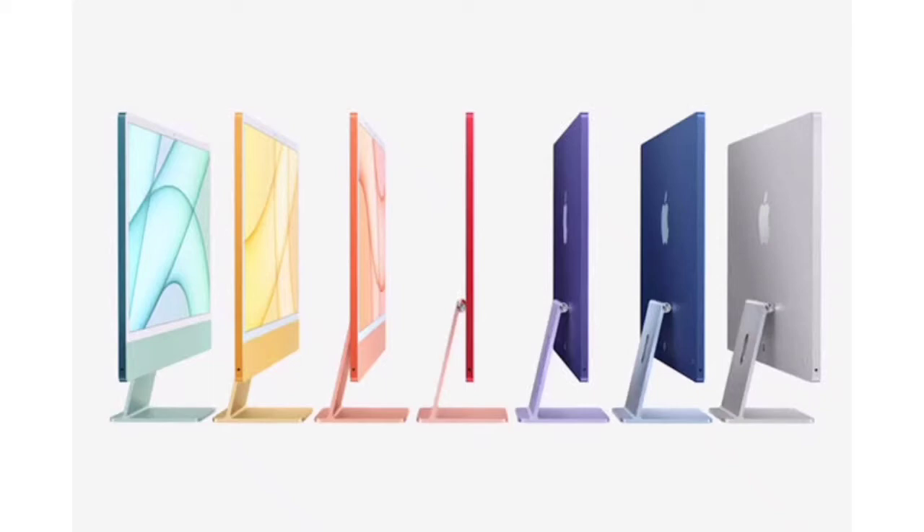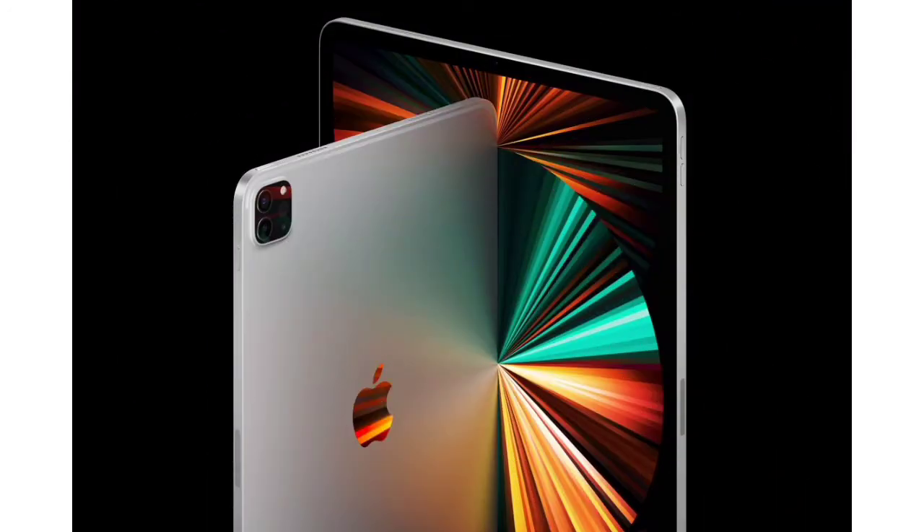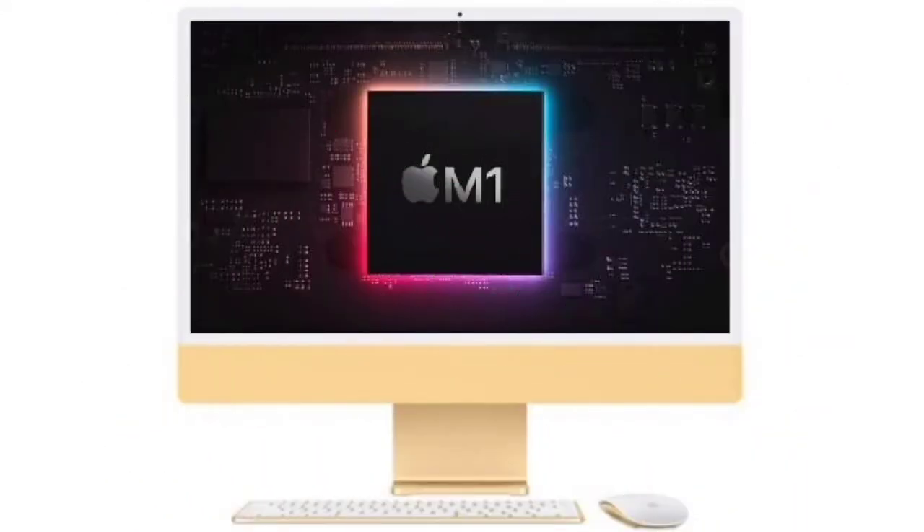Apple's Spring Event in 2021 is the first major event of the year. Let's go directly to the video and look at the first major launch.